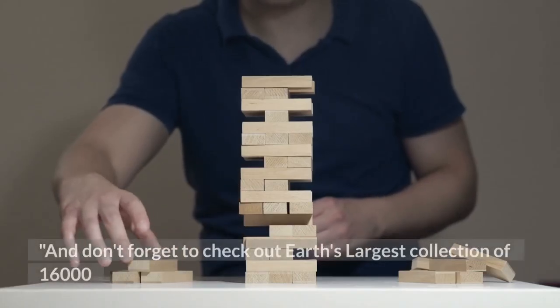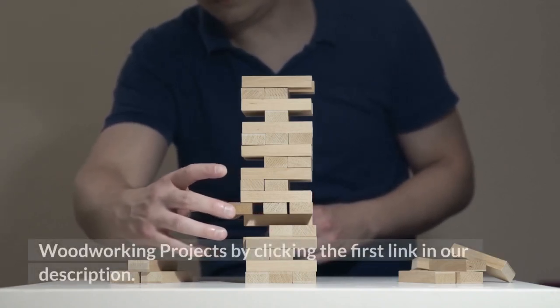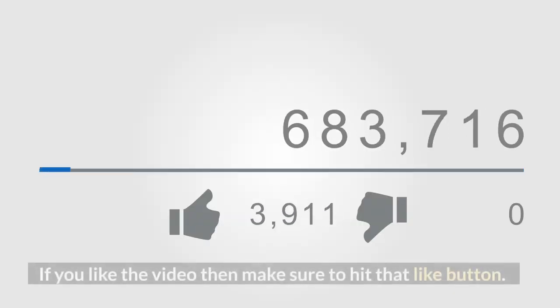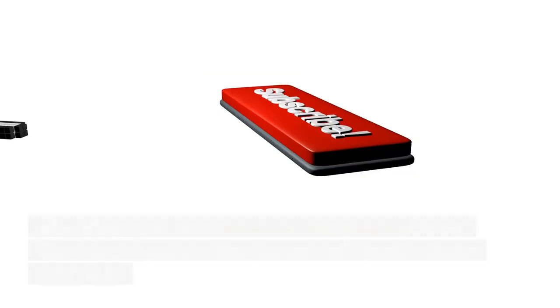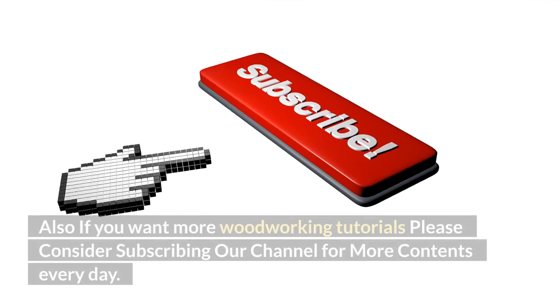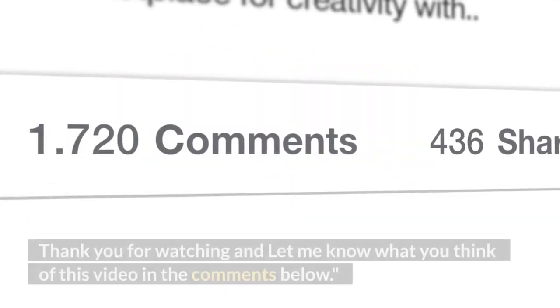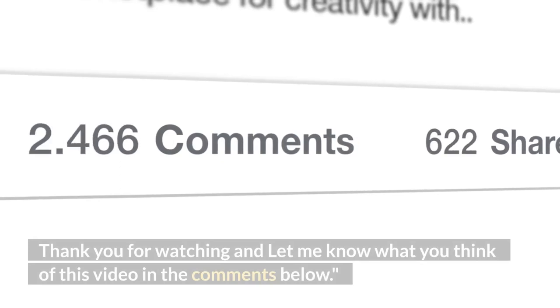Don't forget to check out Earth's largest collection of 16,000 woodworking projects by clicking the first link in our description. If you like the video, make sure to hit that like button. If you want more woodworking tutorials, please consider subscribing to our channel for more content every day. Thank you for watching — let me know what you think of this video in the comments below.